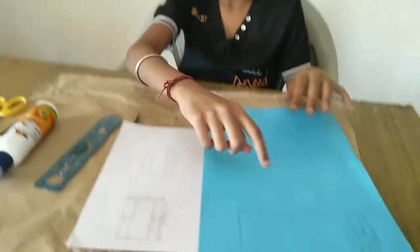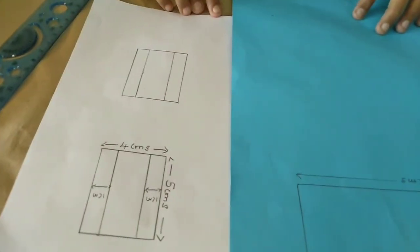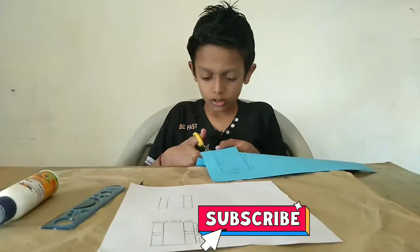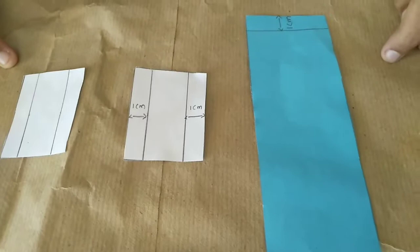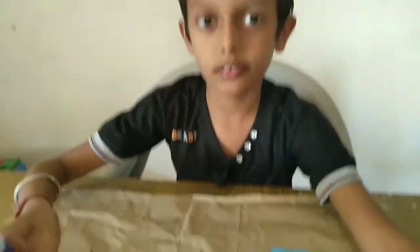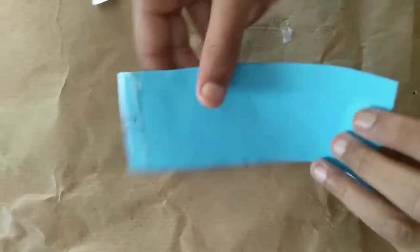Now let's begin. First, take a colour paper, then draw measurements like this. Now let's cut it. Cut the rectangles like this. Now we'll apply the glue — apply the glue on the 1cm. Now fold and paste it.